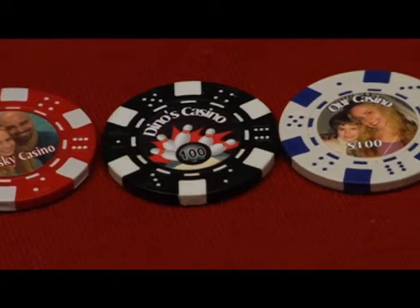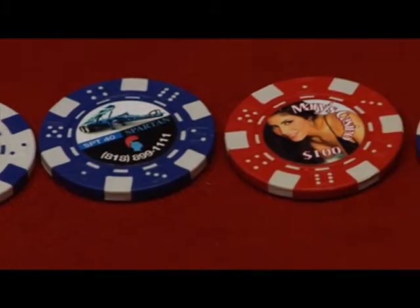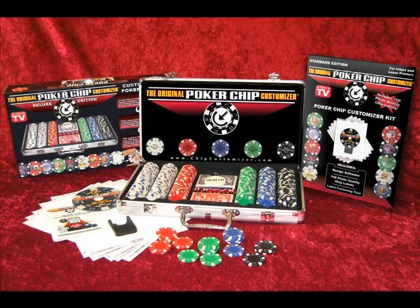Impress your friends. Give a gift to that very special someone. A great way to promote your business. Also makes the perfect gift. The original Poker Chip Customizer — simple, easy to use, fun.